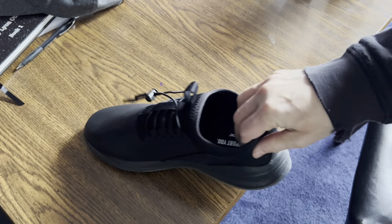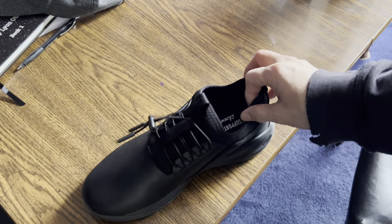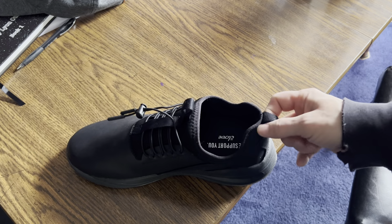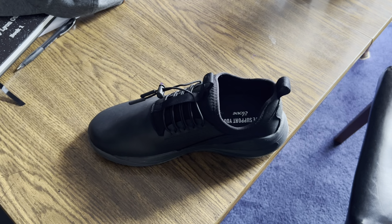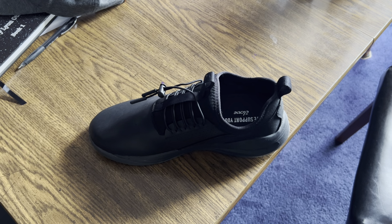If you have an insert you've bought at an orthopedic store or from your doctor, it's easy to remove the stock insole and presumably easy to put yours in as well. If you have any more questions, put them in the comments — I'm happy to answer.